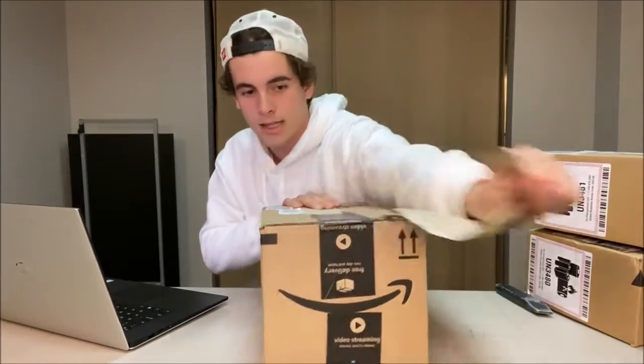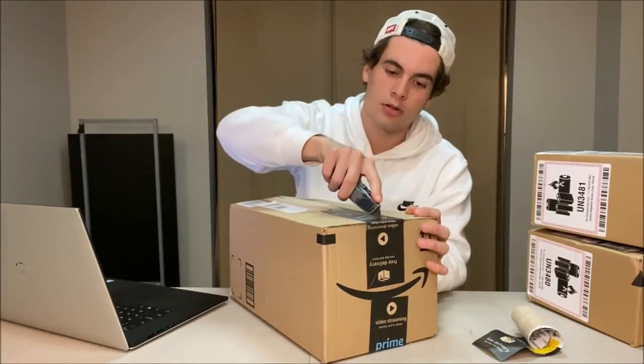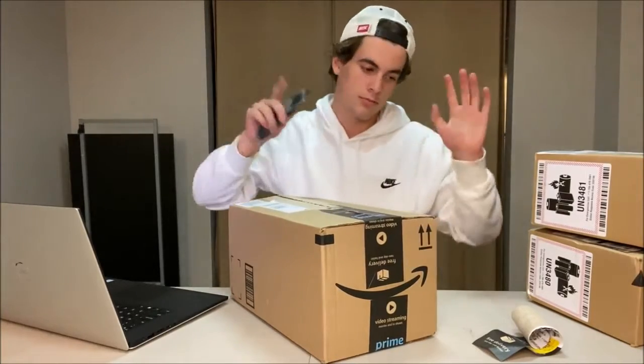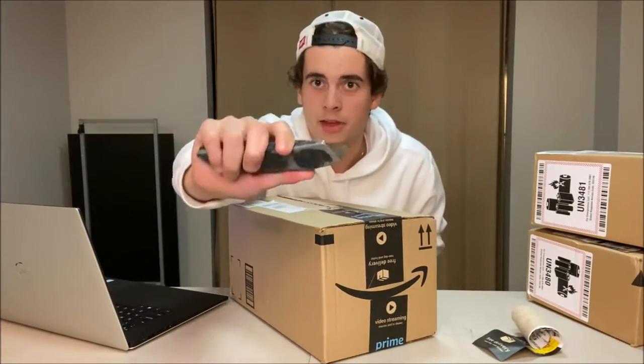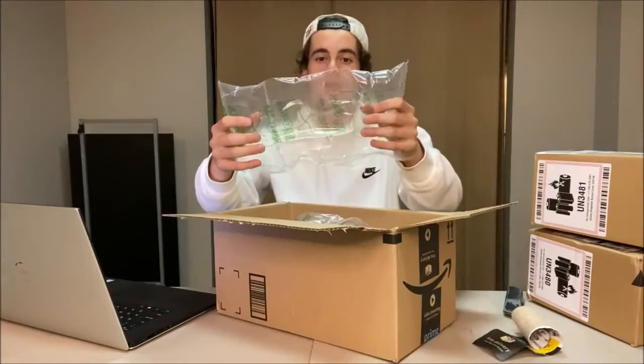Let's just tear this box open and get right into it. Handy dandy exacto knife — poke the hole, slide right through, slide that thing right back in. No cuts in this house.